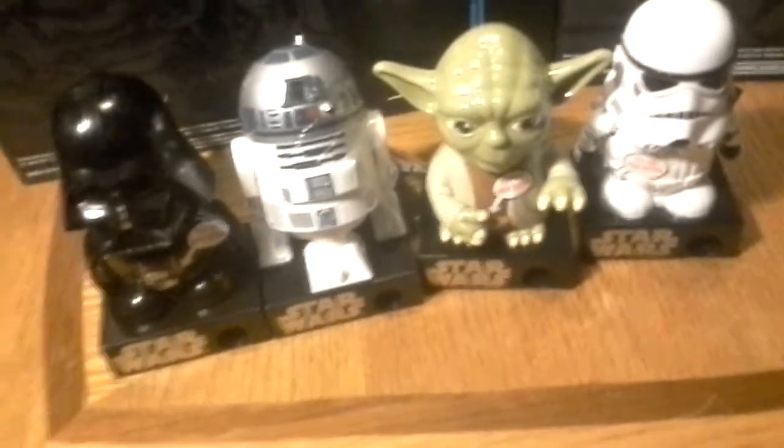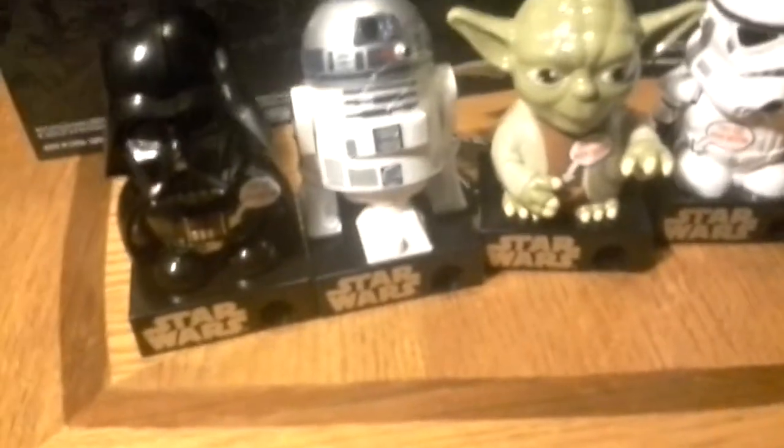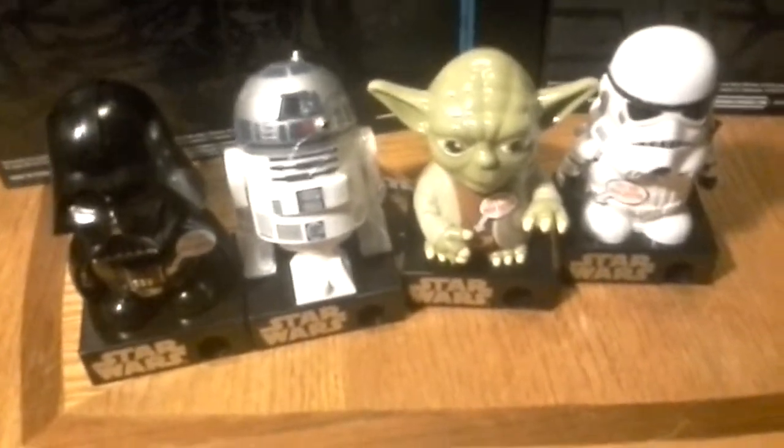Three bucks a piece. They make great little stocking stuffers, Secret Santa gifts, whatever you can think of.